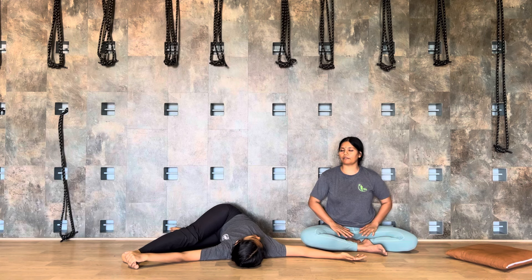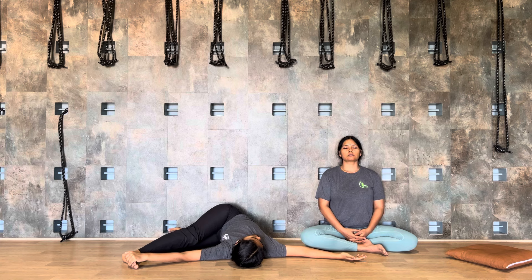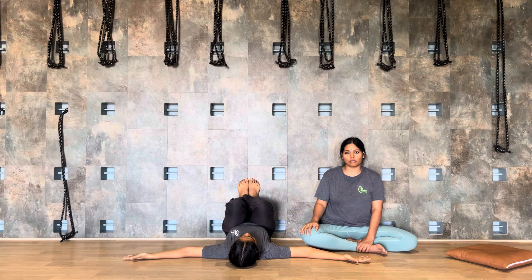Five, six, seven. Fold your left leg, reach your other leg, place it against the bone. Continue the stretch of your right leg — five, six, seven, eight, nine, ten. Inhale, coming back to the center, exhale.